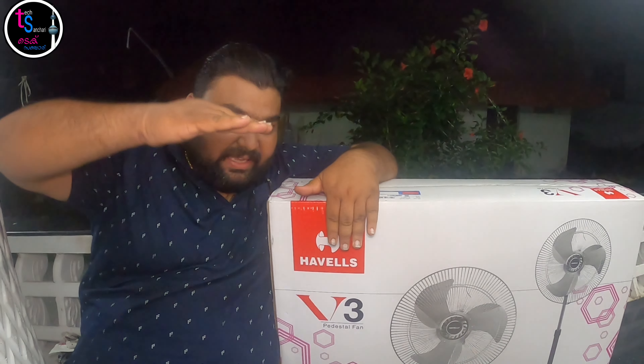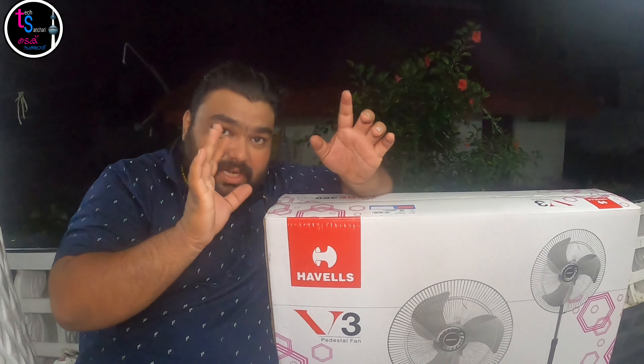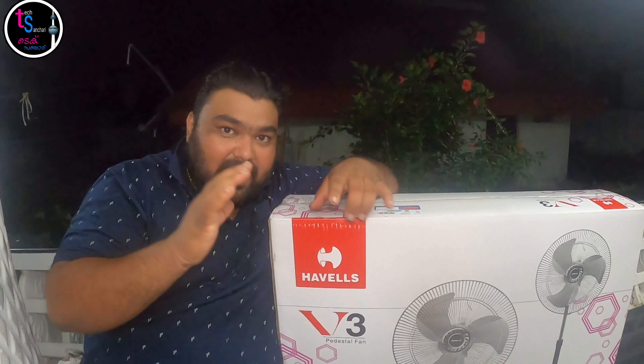It's called Lakshmi Electricals. I'm going to use it for Ayurveda. It's like a new one — I'm going to use it as a USB for my display.